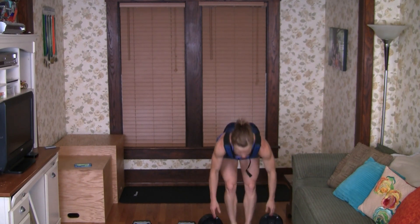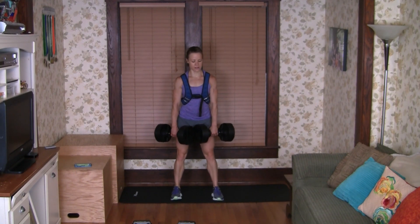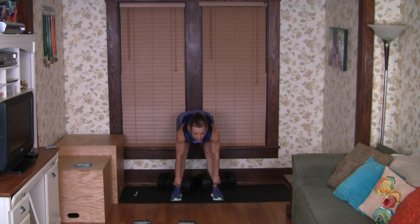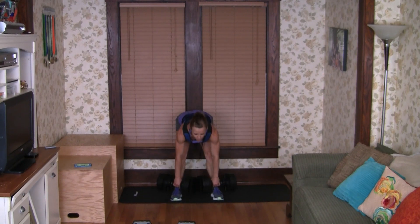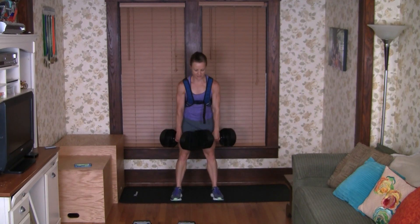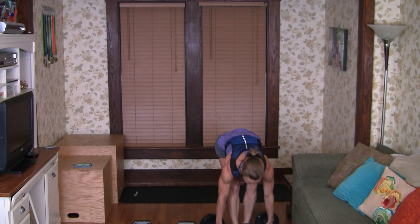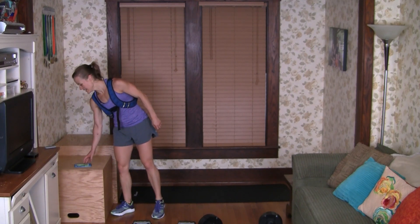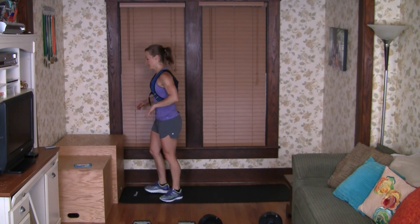We're ready for our second set — if you need more time, go ahead and take it. Still at 45 per hand, so 102 total. Here we go — one, two, three, four, and five. Very good. We have five seconds before we hit those step-ups. This time I might do half the minute on one leg and half the minute on the other.